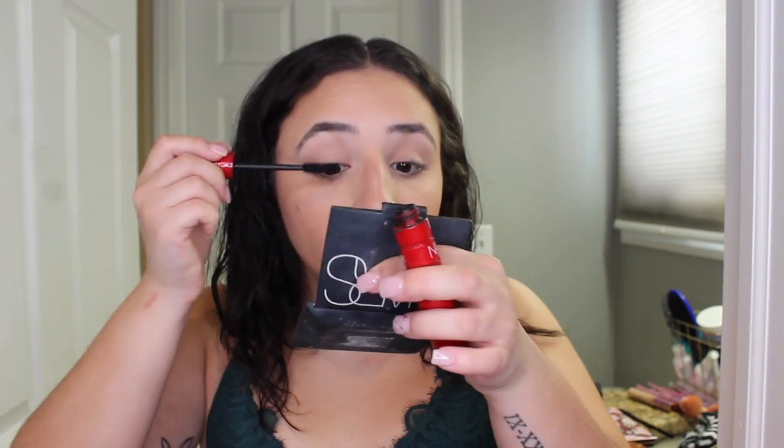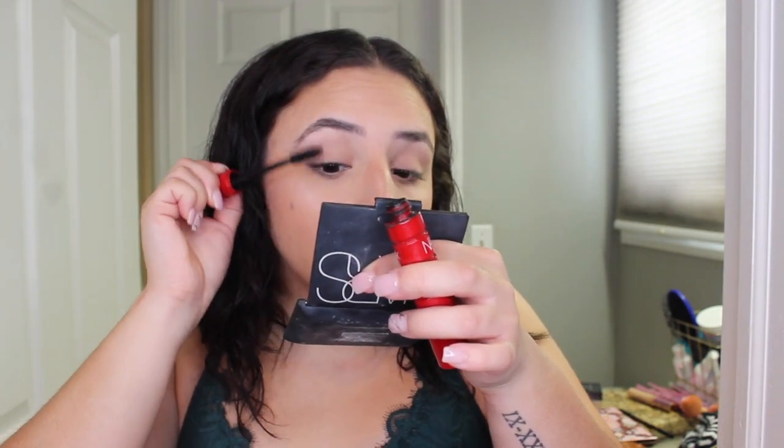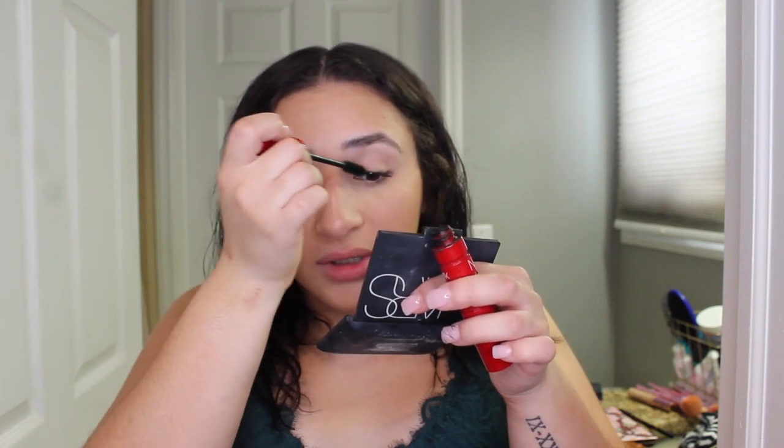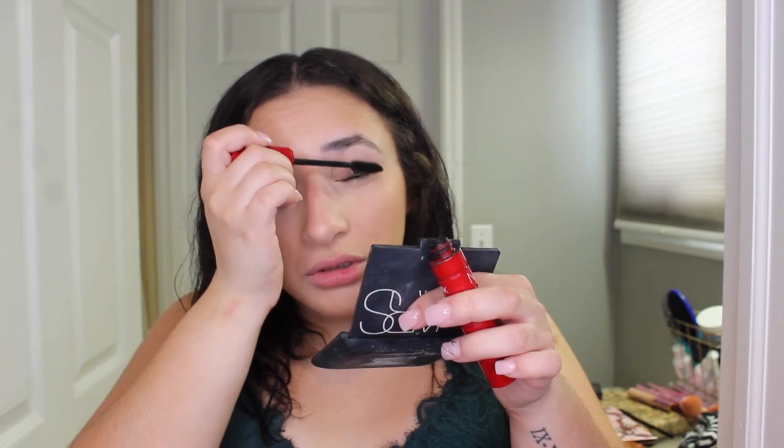After brow gel I do mascara. I always just curl my eyelashes first. Then the mascara I use is the NYX Climax Mascara — I'm still so hung up on this one, I can't stop using it. I don't put mascara on my bottom lashes when I'm doing a natural look because my bottom lashes are so long, they look ridiculous with mascara on them for a natural look. So I just do the top and keep it really natural.